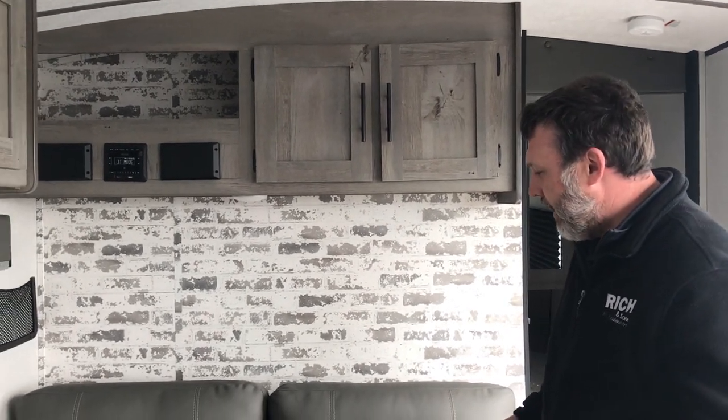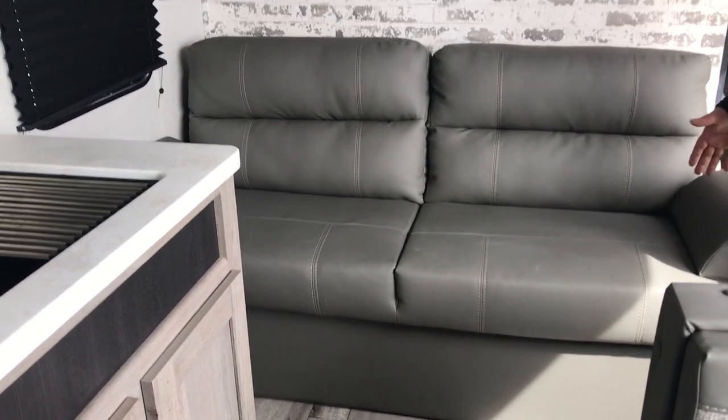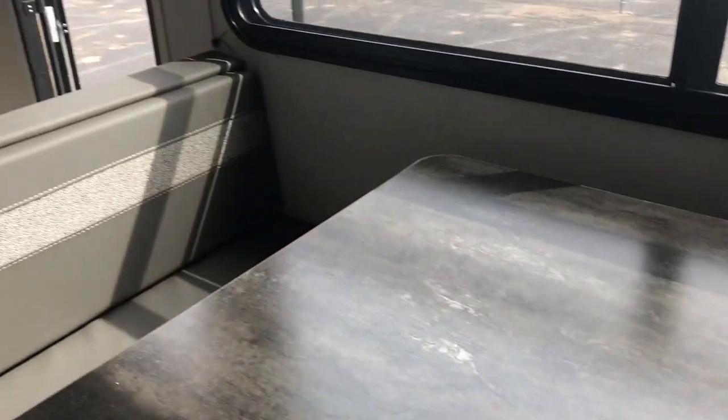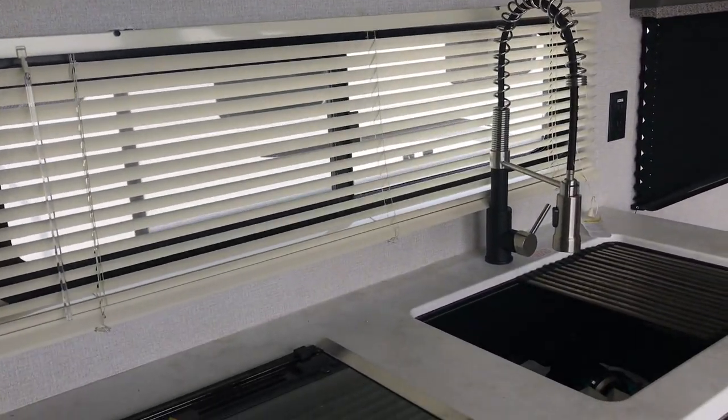You've got a jackknife sofa, so if you just want to lounge a little bit without laying in the bed, you can do that. There's a great freestanding table that is movable — you can fold it down and take it outside, it's very versatile. Good countertop space and storage, with your stereo up top as well.